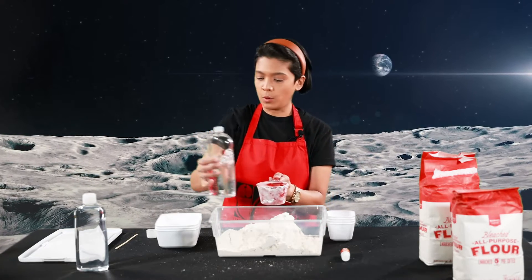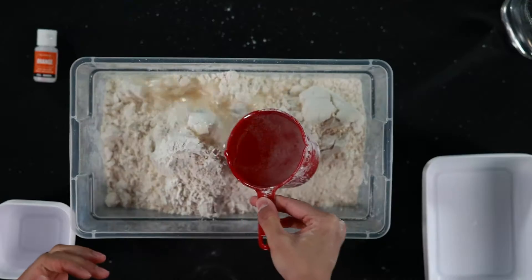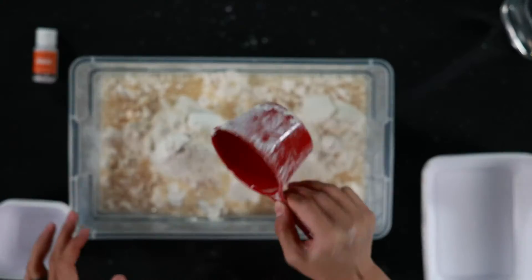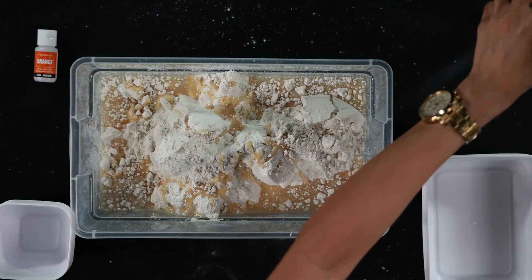There we go — one cup baby oil. And dump. Fun. Put that aside, and go ahead and add your food coloring.